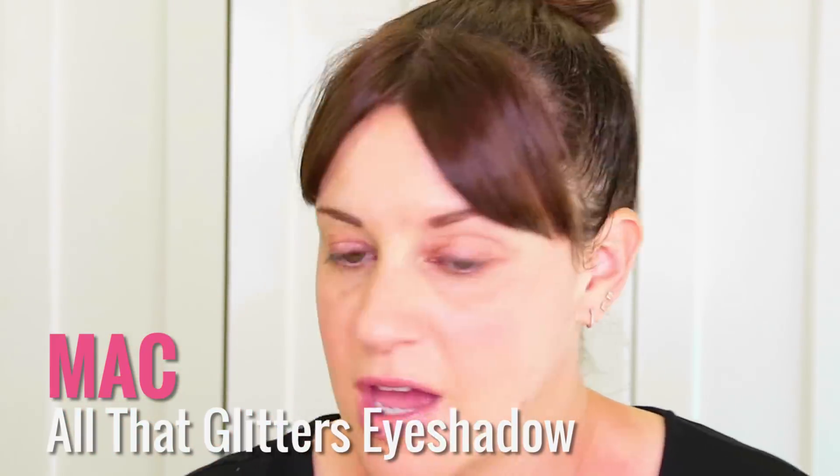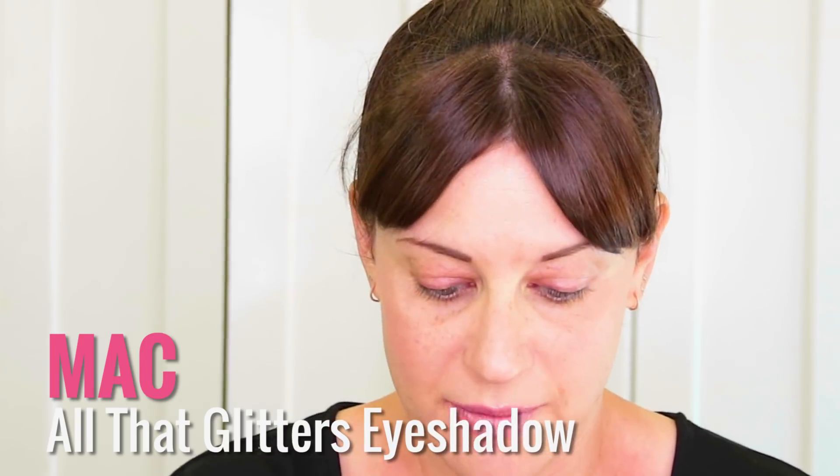So the first thing we're doing is we're taking MAC All That Glitters — no primer, nothing. I'm just taking All That Glitters and placing it all over the lid and in the crease. So we got All That Glitters.